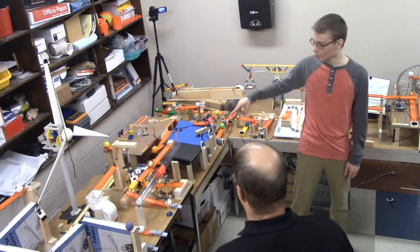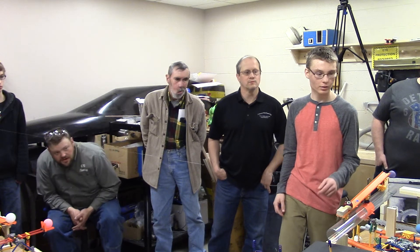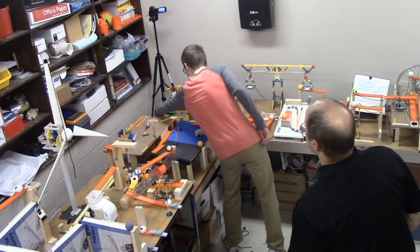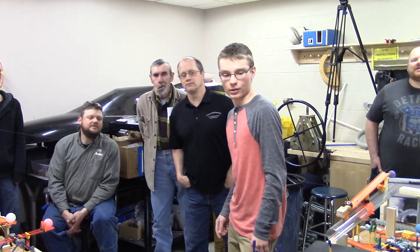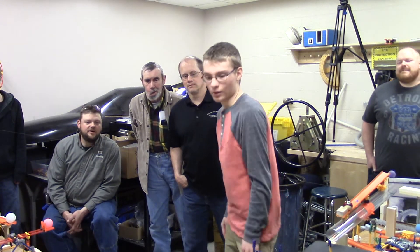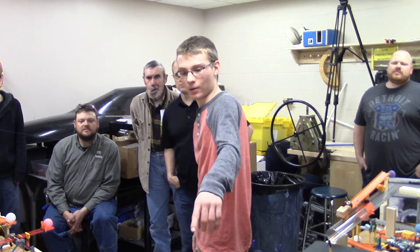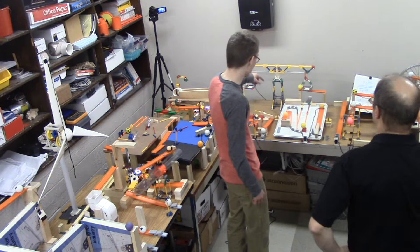So then here we go into the inclined plane section. Here we go — another inclined plane trip. We've got the light bulbs over here. Oh, there we go. That's not good. Okay. And going down — you can see the lever. One, two, three uses. Into the auto tilt board.